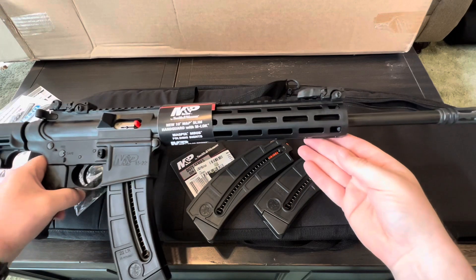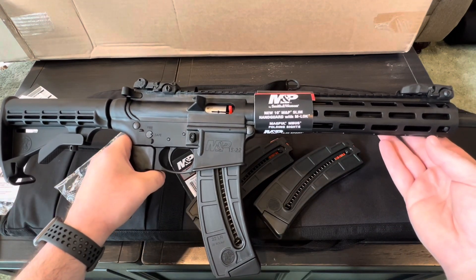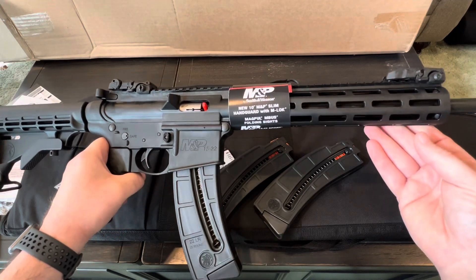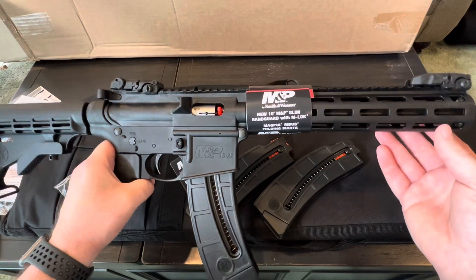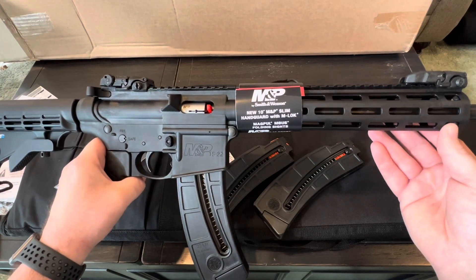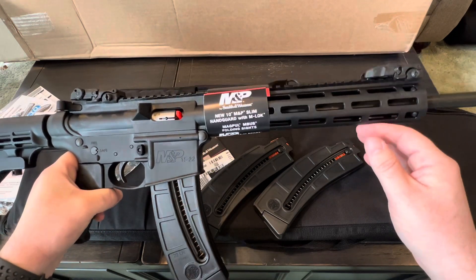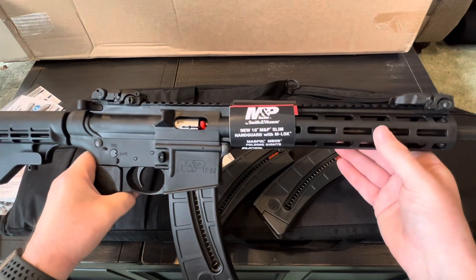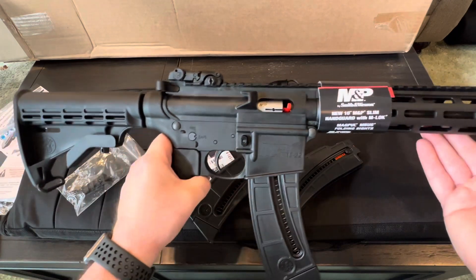I just wanted to share my new little rifle — second time I've had basically the exact same rifle. I already have some plans for it to share in future videos: probably a new red dot on top, nothing too crazy expensive, might put a bipod on it, and probably a flashlight. I'll show you the M-Lock adapters and different things like that whenever I do that.